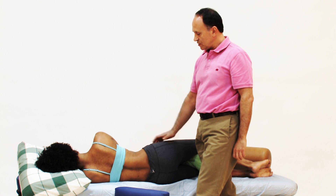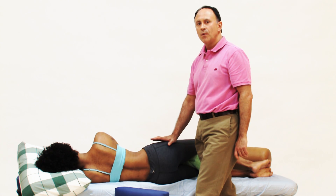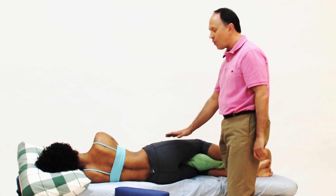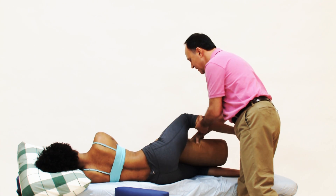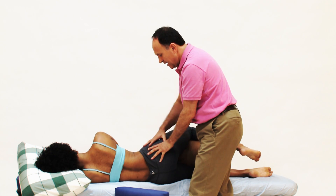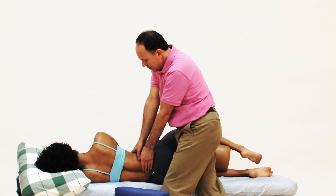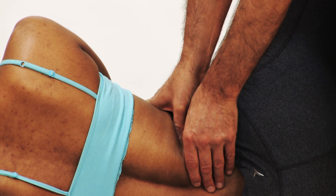Another advantage to the side-lying position is we can work the quadratus lumborum while it's slackened. Whenever we want to work a deep muscle, we usually want to slacken the area so the skin and superficial tissue becomes relaxed and we can penetrate deeper more easily. We can do this with a bolster — placing a larger bolster under the thigh brings it into abduction, drops the pelvis into depression on the other side and elevation on this side, which slackens this area, making it easier to penetrate into the quadratus lumborum.